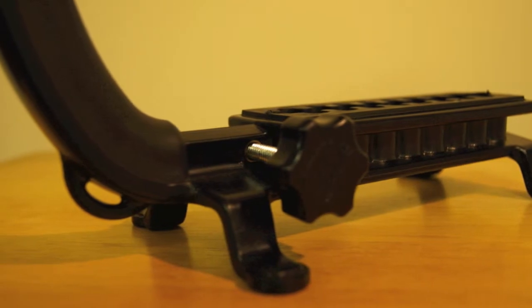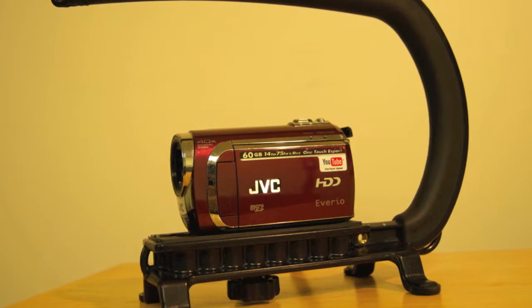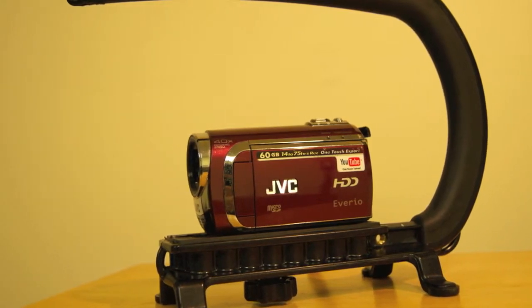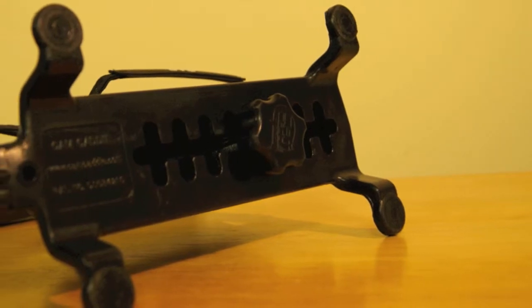The Cam Caddy also features a holding place for the screw on the side of the Caddy when you don't have the camera on the system. The Cam Caddy is compatible with all types of cameras, from flip cams, handy cams, and DSLRs. You will not have trouble fitting your camera on this device.